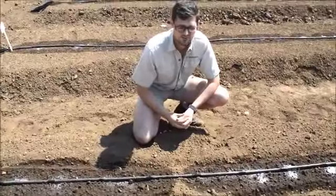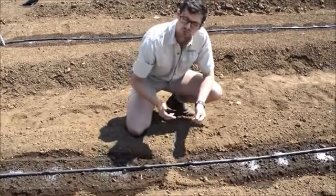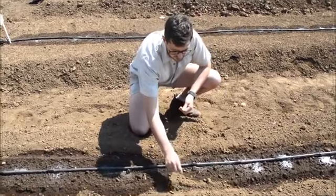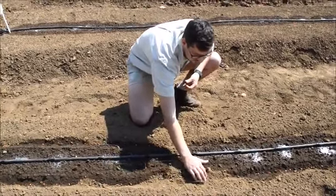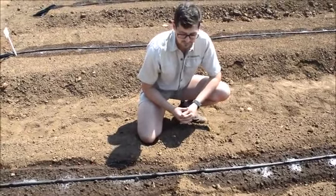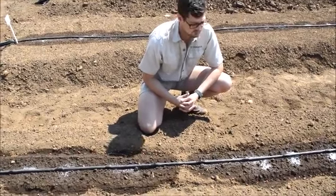Another important factor to remember is when you're putting the seed down it must be about 2.5 centimeters deep, and you can just throw it in here like this and just cover it up a bit with soil. It is really important for the seed to not be too deep because this will definitely affect the germination and the vigor of the seed.